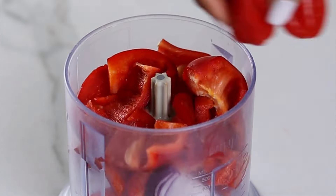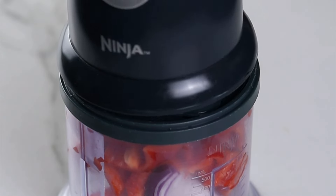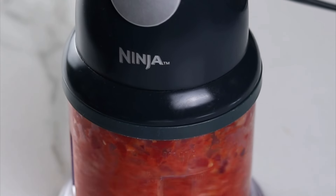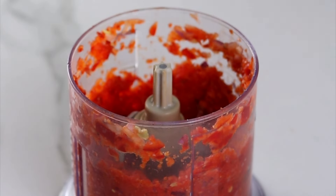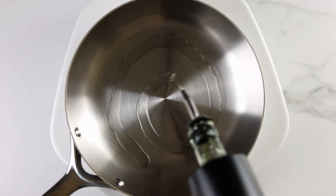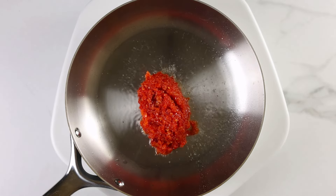I'm going to start by preparing the pepper mix and for this I'm using some onions, red bell peppers, and a little scotch bonnet peppers. I'm using just two but you can add as many as you like depending on how spicy you like your dish to be. I also added a few cloves of garlic and a little ginger. I'm going to give this a rough blend using my ninja chopper, then I'll set this aside.